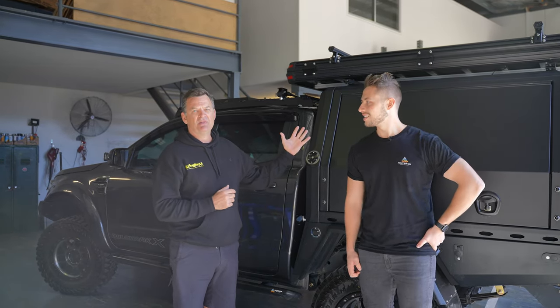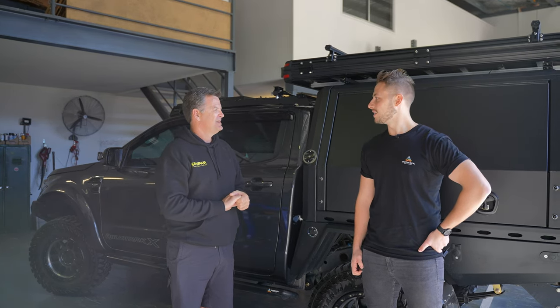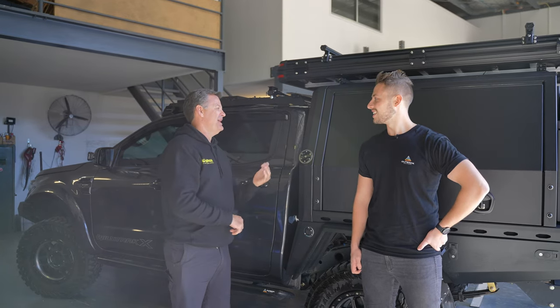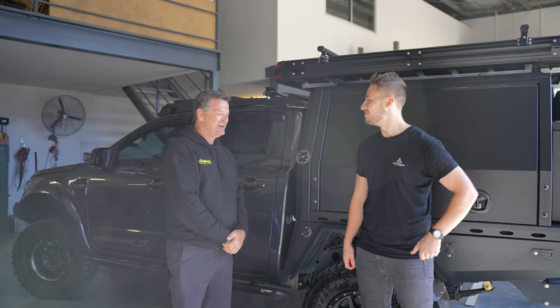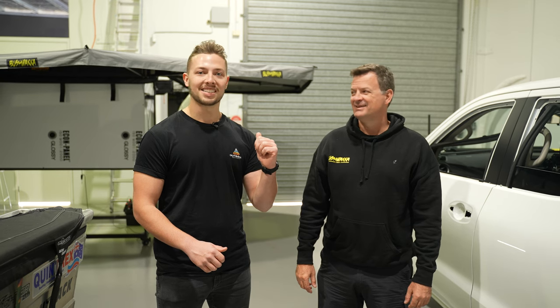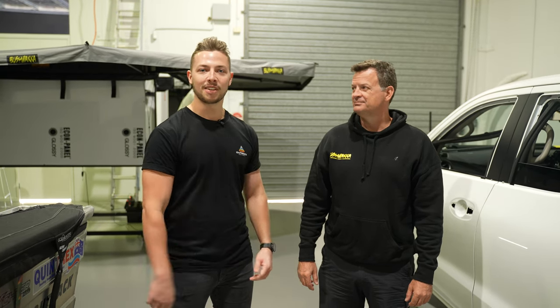Today we're fitting up the Xtreme Darkness 270 Plus and the shower-on-sweep. Keen to get it on the car — it'll keep you guys out of the weather, in the shade, and clean in the shower. We've stepped into the showroom now so we can check one of the Xtreme Darknesses up close. Jason's going to run us through some of the key features and see what we're getting on the Ranger.